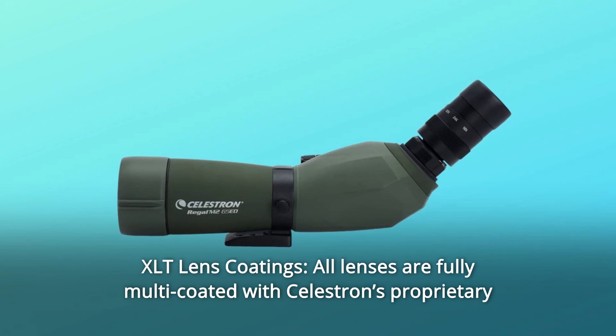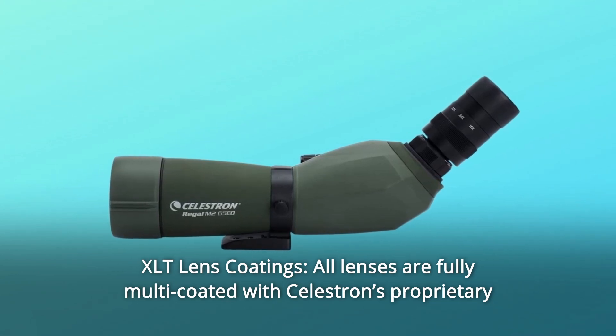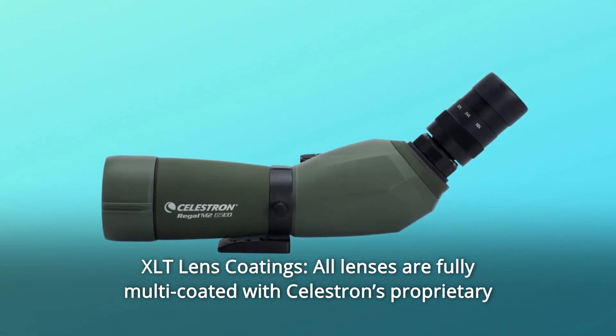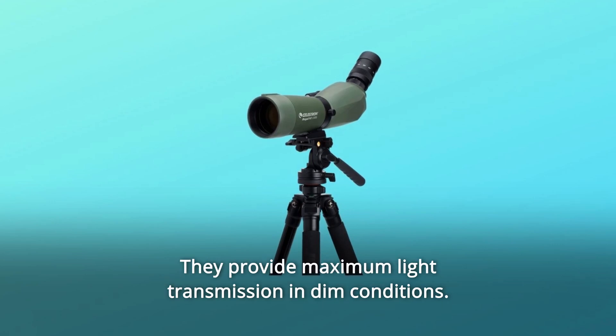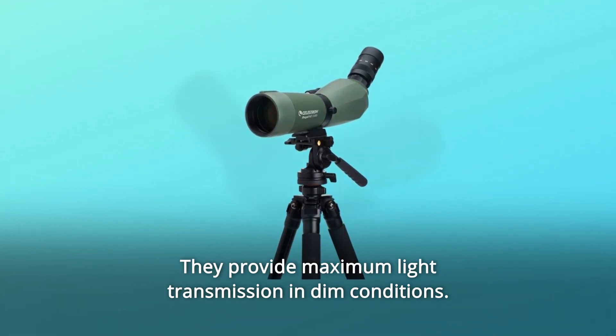Number 2: XLT lens coatings. All lenses are fully multi-coated with Celestron's proprietary XLT optical coatings, the same coatings used on observatory-class telescopes. They provide maximum light transmission in dim conditions.